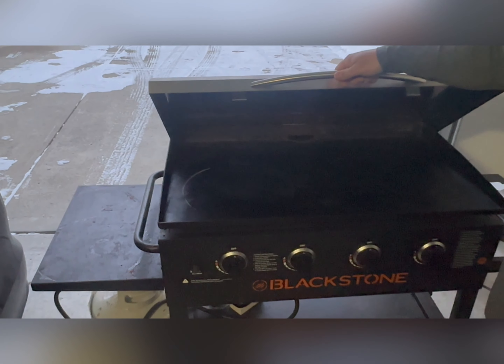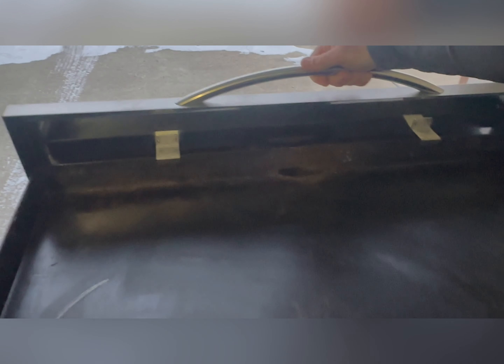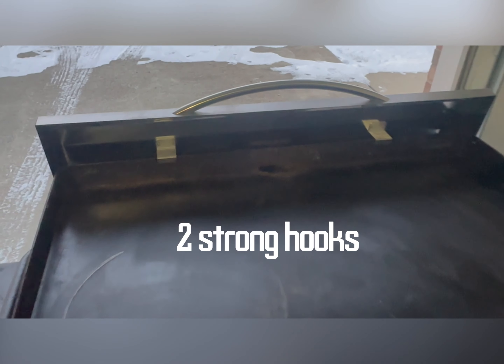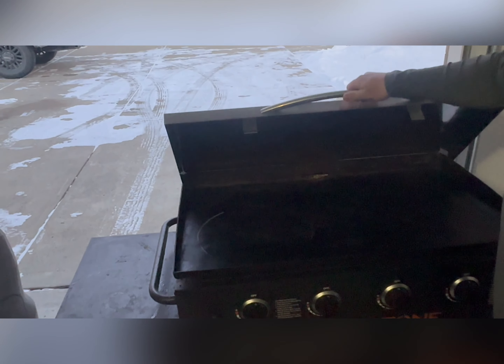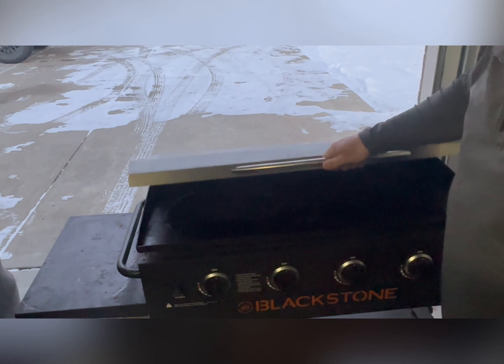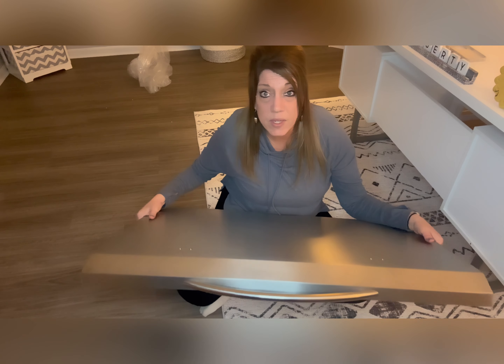Two strong and large hooks ensure it can be hung safely. This can also be used as a windshield when hanging at the back. This hardcover comes in sizes for a 36-inch Blackstone and a 20-inch Blackstone.